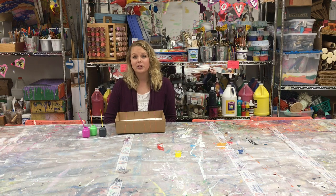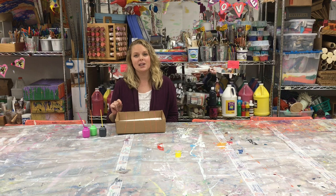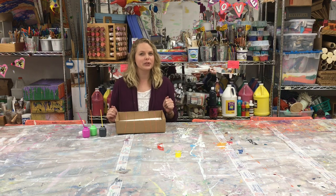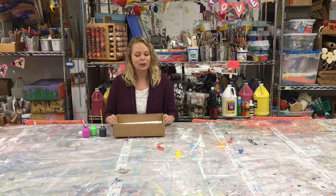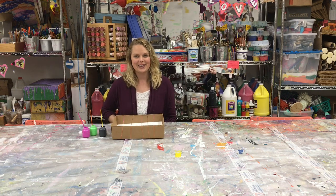Here's where it's important to be wearing an apron and to use your tablecloth. This is a little messy, but if you're doing it right it should mostly stay in the box. Just to be safe, I'm actually gonna scoot back a little bit before I start snapping.